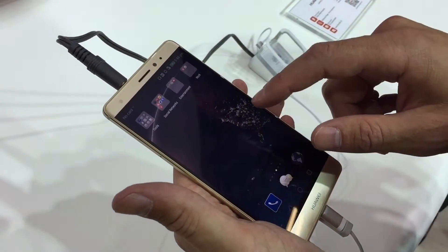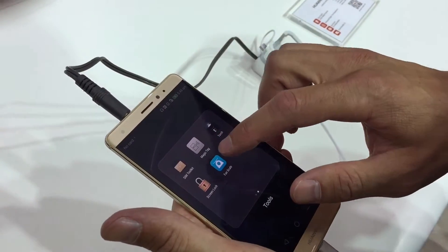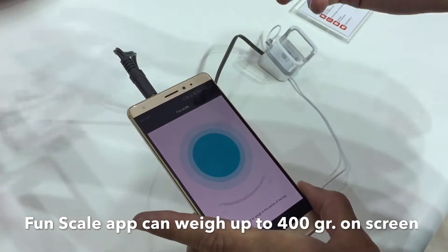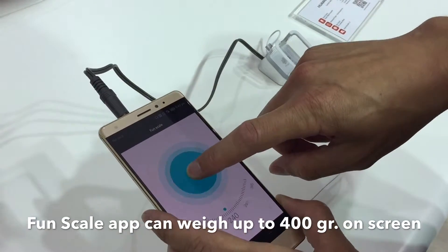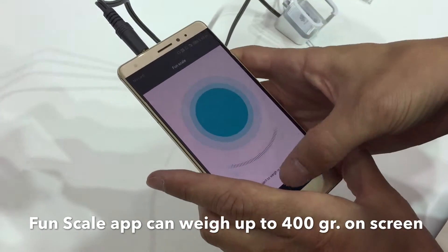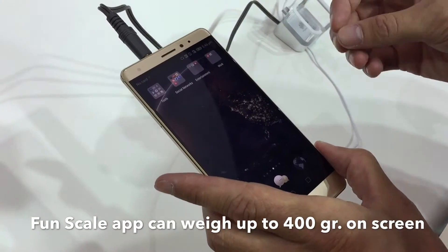Another feature is the FrontScale app. I'm going to open it and as you see, it's a scale here, and if I want to weigh something, at least it's 100 grams minimum. I can put the weight up to 400 grams. This is one of the features, but we are now in the beginning of having features of Force Touch.